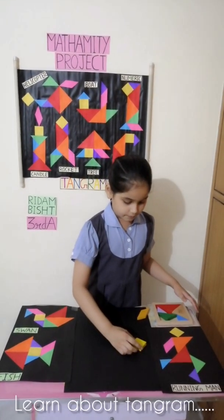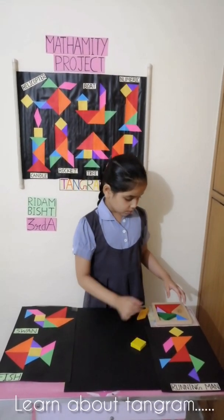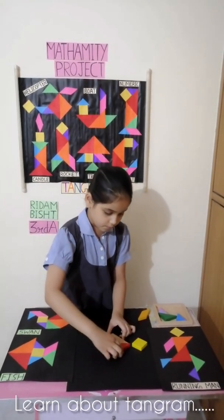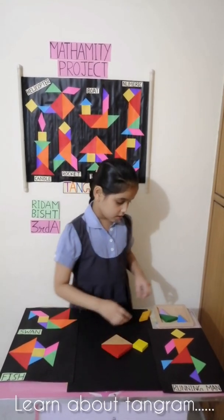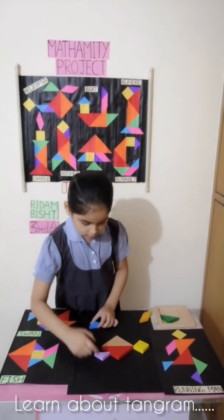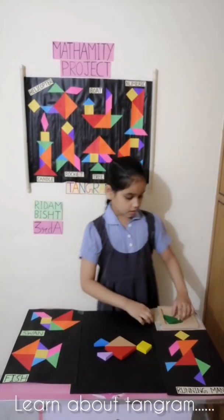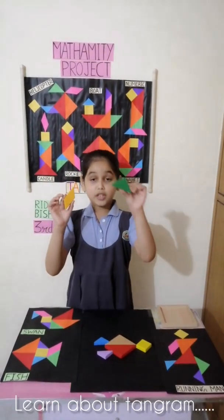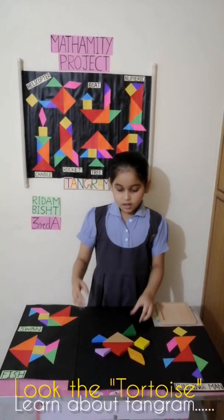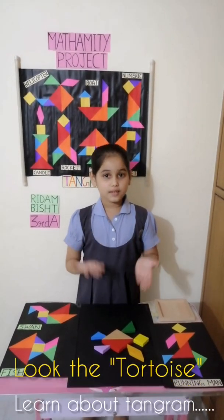I am going to make a totem. First I will take the square and then the big triangles. And now I will take two small triangles. And now I will use the medium triangle and parallelogram. That's how my totem will look.